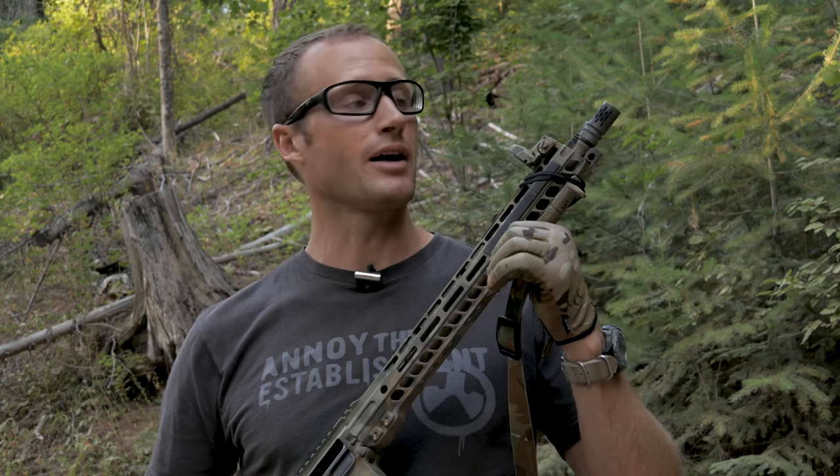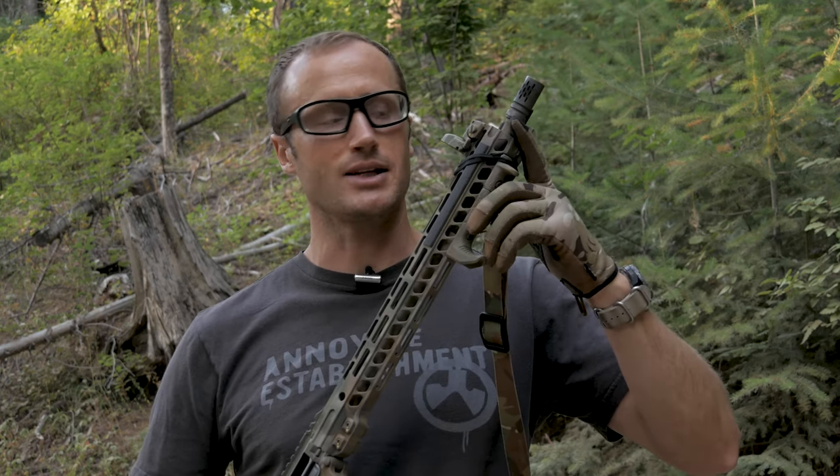Eventually I figuratively pulled the trigger on it, and the first comp I got was the Battle Comp 1.5. This one we're talking about today is the Battle Comp 1.0. The difference between them is that 0.5 — about a half an inch. The 1.5 is specifically made so you can pin and weld it to 14.5-inch barrels, bringing it to the legal 16 inches.